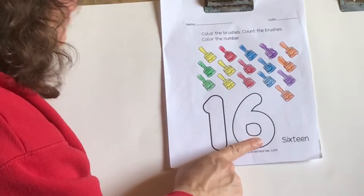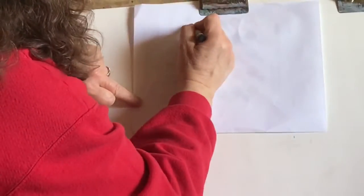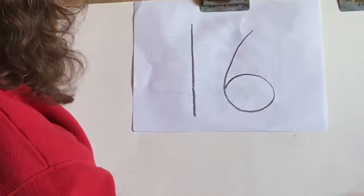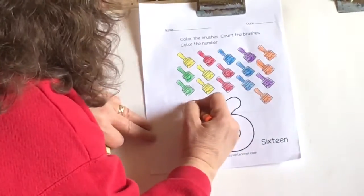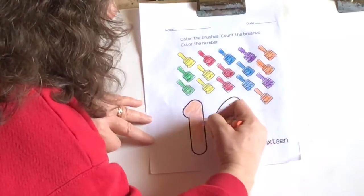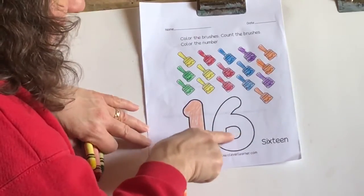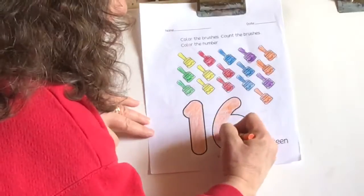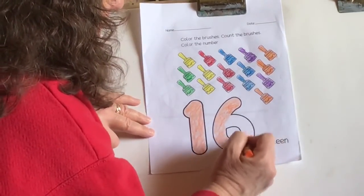The 16 is a 1 and a 6. When we make the number 16, we make a 1, and then the 6 starts at the top and comes down and around. Remember, the 6 has the opening on the bottom — that's a 16. So now we're going to do our 16 and you can color it in whatever color you want. Make sure you leave that little inside circle part open.